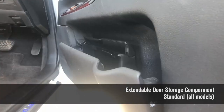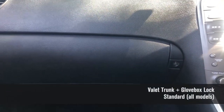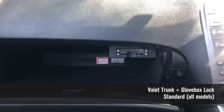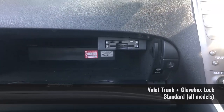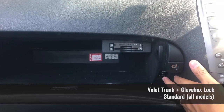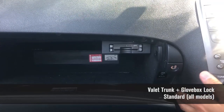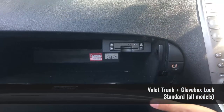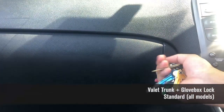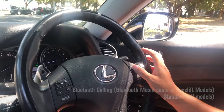The door storage compartments can pop out to fit larger items and bigger bottles. The glove box also hides a handy valet parking mode — inside there's a button that completely locks the trunk of the car, so it cannot be opened at all. Once you've pressed that, you close the glove box and lock it using the mechanical key from the key fob, keeping everything in your trunk safe.